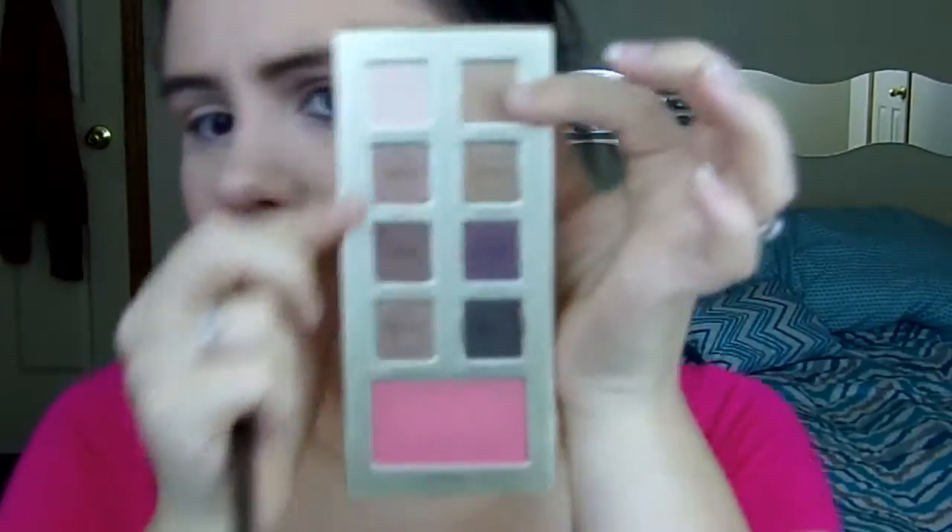Next I'm going to go in with this matte brown and I'm going to put that in the crease with this crease brush — I believe I got it from my Naked Smoky Palette. Next I'm going to take this matte purple and I'm going to put it in the outer crease and deepen up that crease as well as bring it into the outer lid.